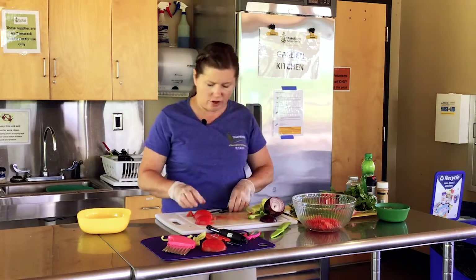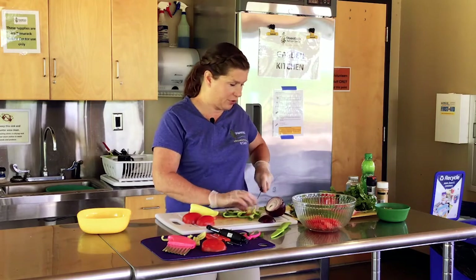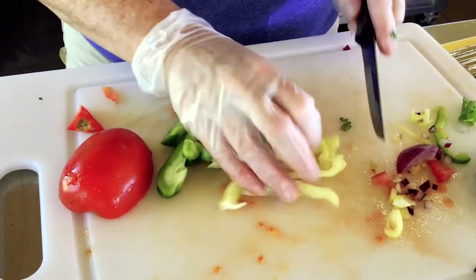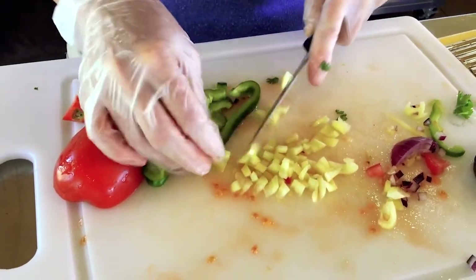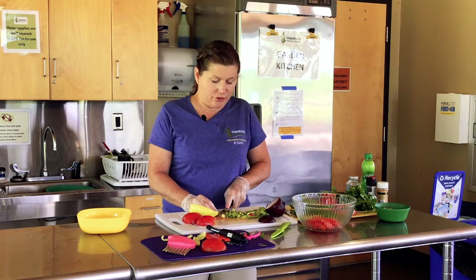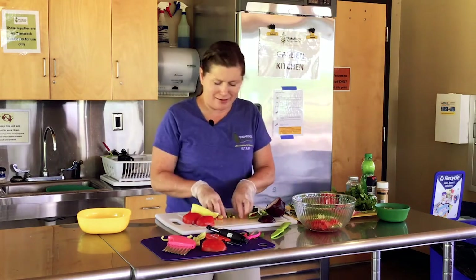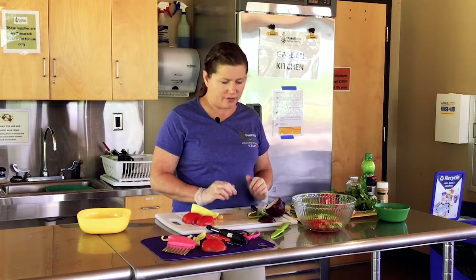We've got some rough cut tomatoes. Next, I'm going to go for some peppers for a little crunch — my daughter actually loves peppers. If your kids or family don't like green peppers, which have a stronger flavor, I would start with those sweet colored bell peppers — the yellow ones, the orange ones, the red ones. They have a sweeter flavor, and for some reason they don't have the belch factor. So we've got the peppers — just toss them in. I'm starting out with a lot of tomatoes and a little bit of everything else.